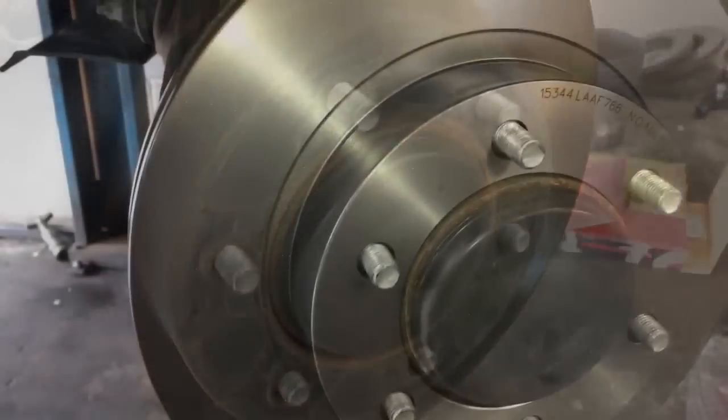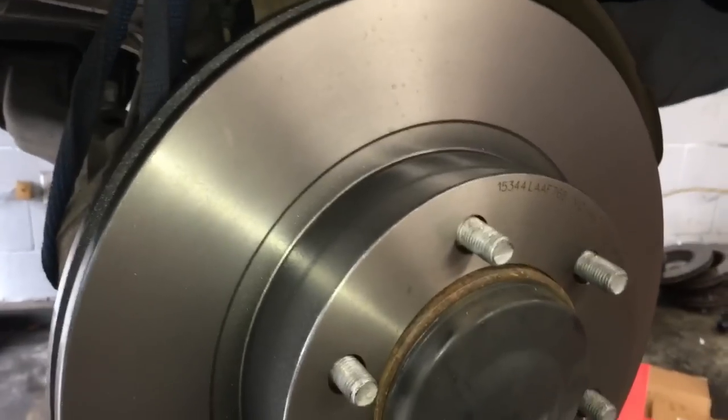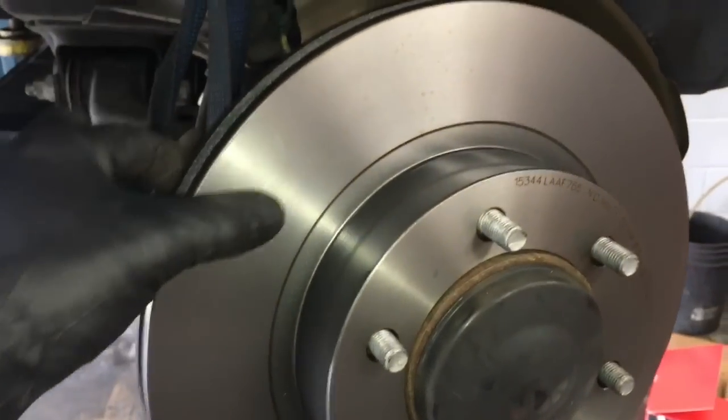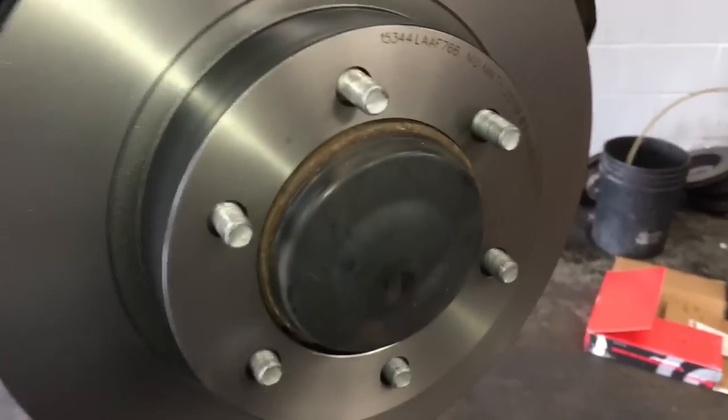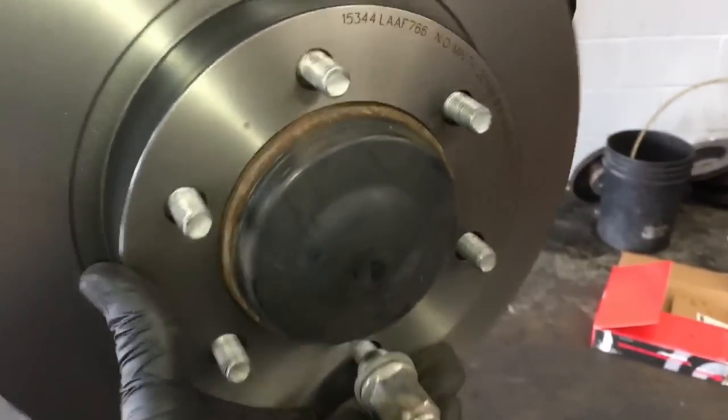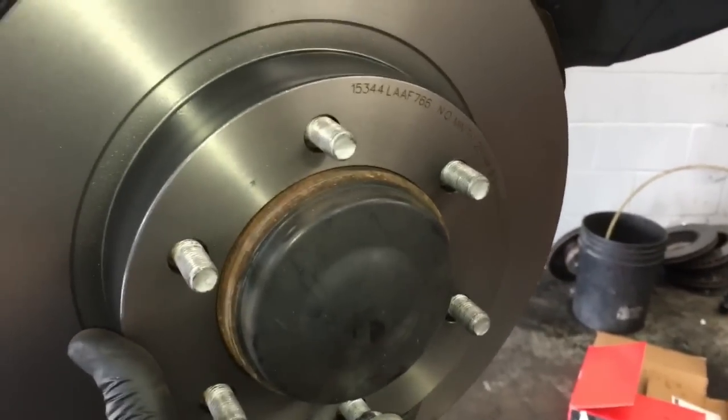Now you can remove the rotor and slip on your replacement rotors. If they're coated in oil to keep them from rusting during shipping, go ahead and wash that off with soap and water or brake cleaner. What I like to do is put the rotor on and then put a lug nut on and run it in so it holds the rotor in place.